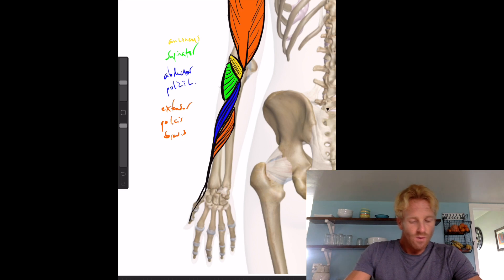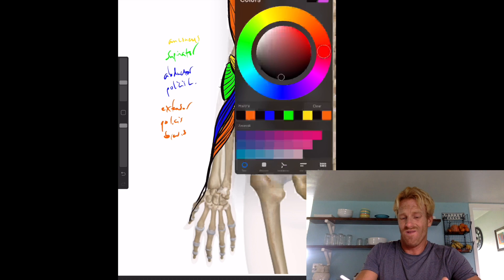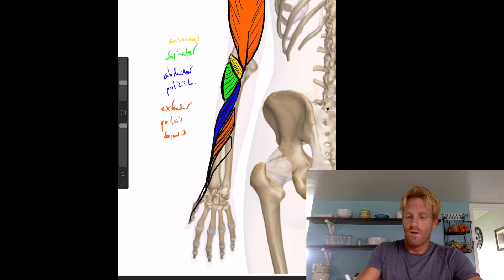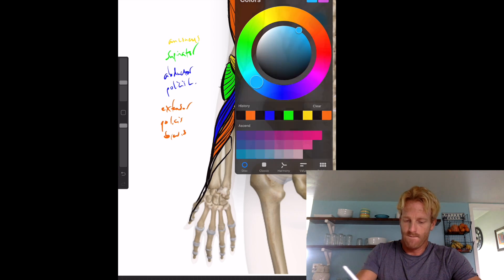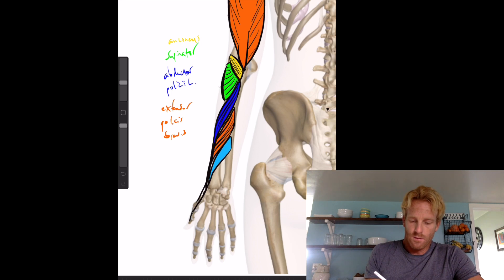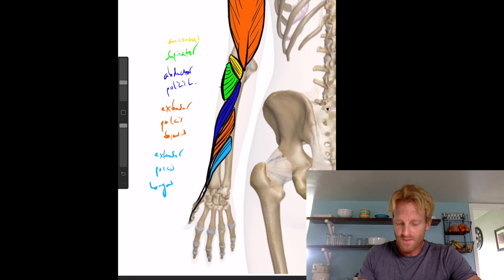Next to the extensor pollicis brevis is the extensor pollicis longus. He also extends out to the thumb, following almost the same tendon path. His fiber angles run along that course. So these are all deep muscles of the posterior forearm.